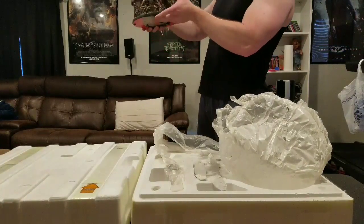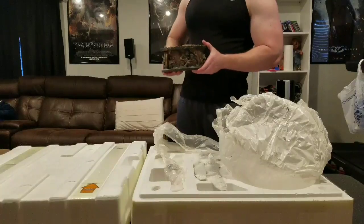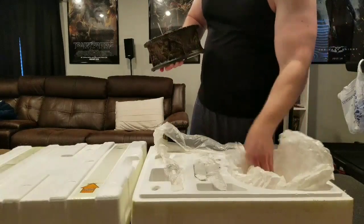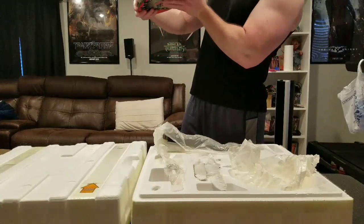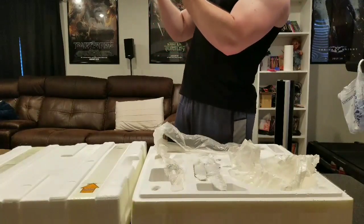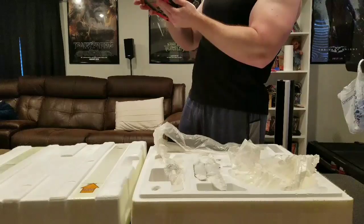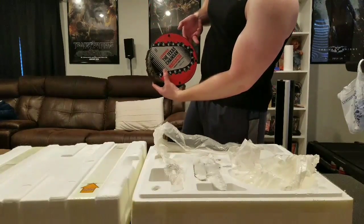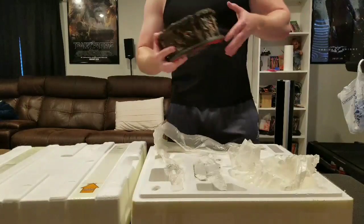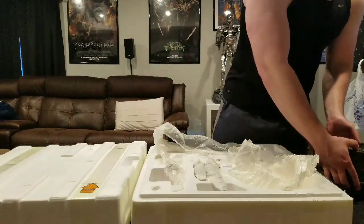I really loved what they've done with these bases on the Horror line, where they basically depict a killing scene from the movie — it is absolutely epic. On the bottom it says Texas Chainsaw Massacre Leatherface. I got number 516 out of 1000, so there are 1000 of these made.